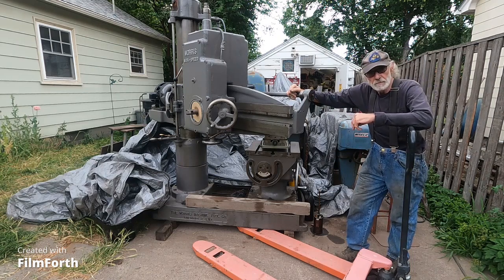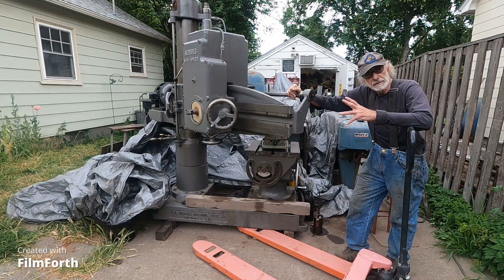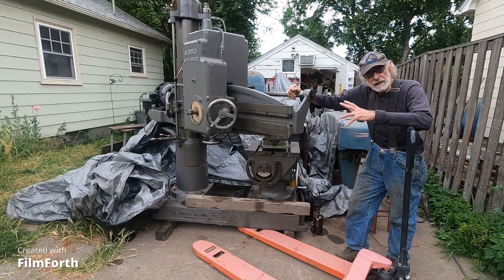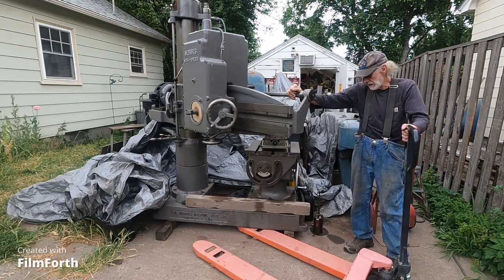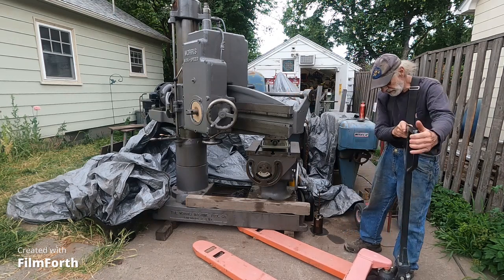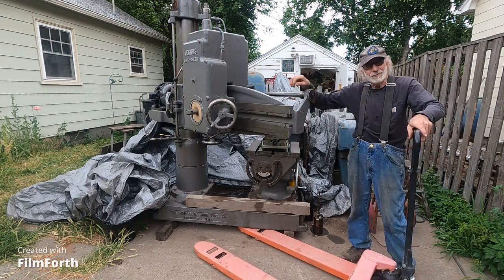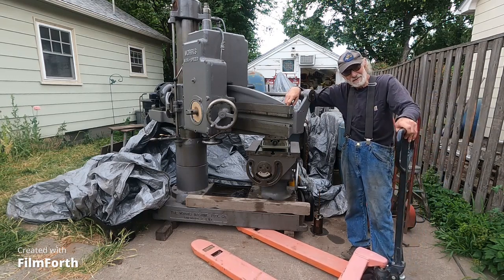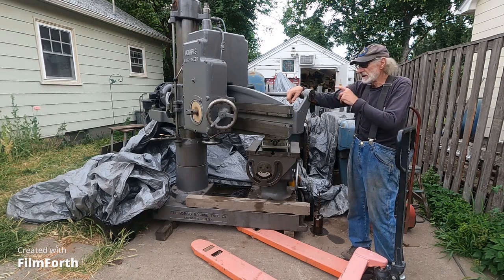One of the problems is going to be putting the head back on, because it's a precision machine. I'm going to have to make it so I can move the head slightly. I can use the pallet jack to jiggle it — better than a cart. You can do a lot with the pallet jack, but you can also get into a lot of trouble, so I'm going to approach that with caution.